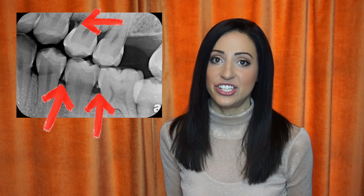Bitewing x-rays are the checkup x-rays that are usually taken annually. They check for cavities in between the teeth, and for the purpose of this video, they also check for tartar under the gums and check the level of the bone.